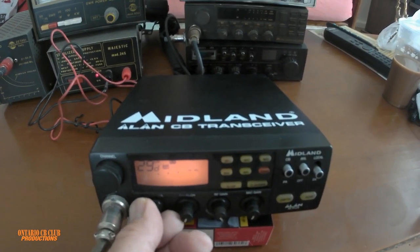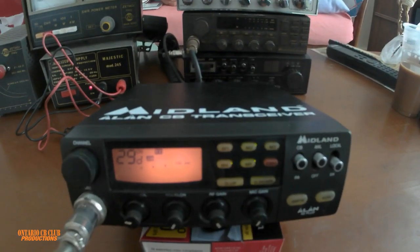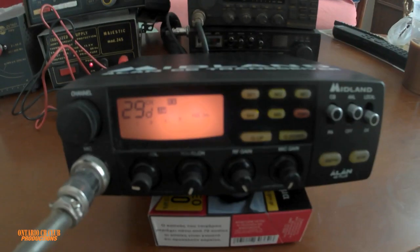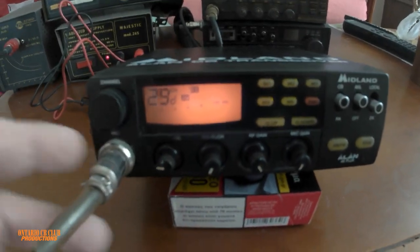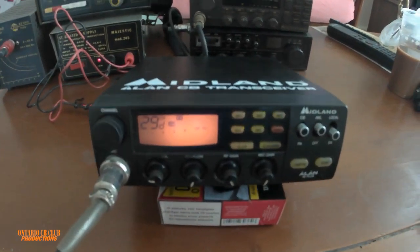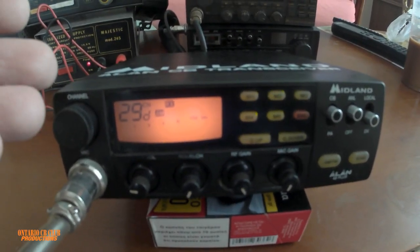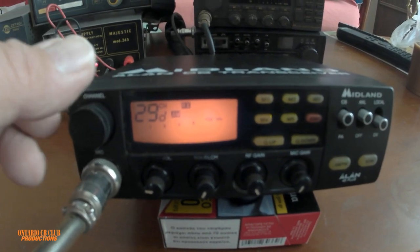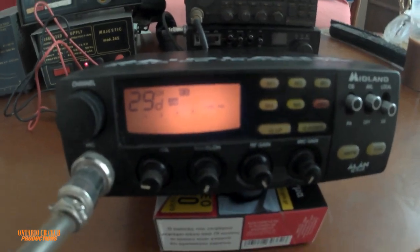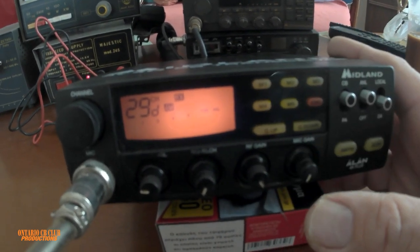This is the Midland Allen 48 Plus — this is an export radio, basically all of them are export radios. Let's start with this one: it has a 6-pin microphone. I couldn't find the original mics, so I'm using the President microphone for this. It's a beautiful radio — AM, FM, and about 6 or 7 bands. We will go through all the features. You can change channels from here with the channel selector or the buttons up and down, but this will change the band.